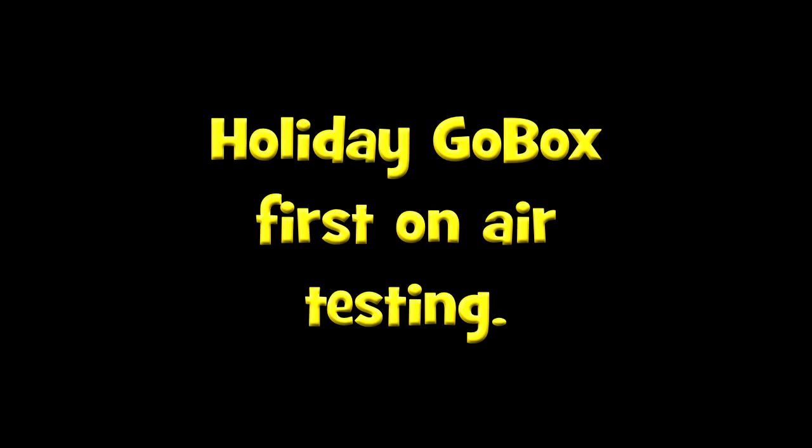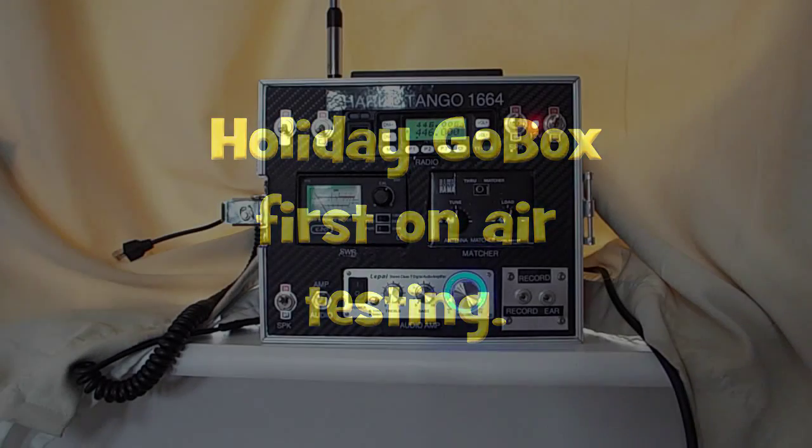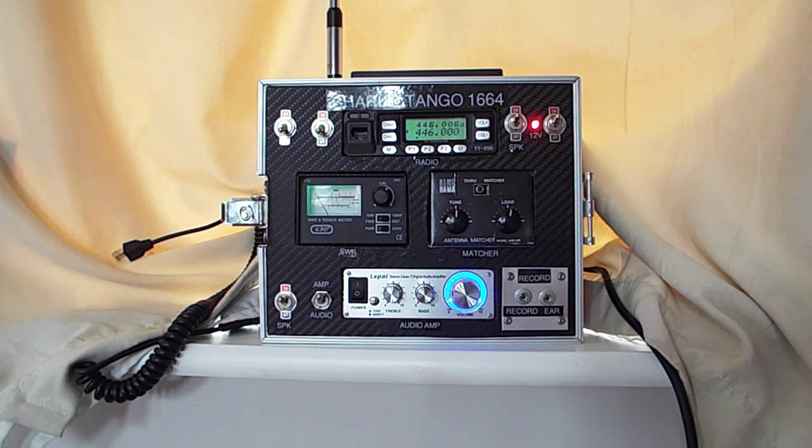Hello, welcome back to the Fred in the Shed channel. Today we're doing the first ever testing of my little holiday radio go box. Unfortunately I'm not able to get a radio check with this box, so it's going to be a solo testing situation — I'm going to be driving out in the car and basically talking back to myself. Anyway, hope all goes well and I hope you enjoy the video.